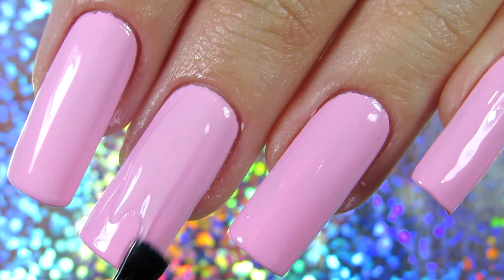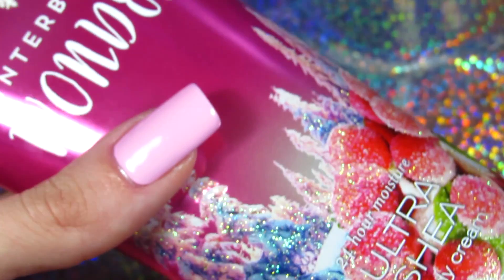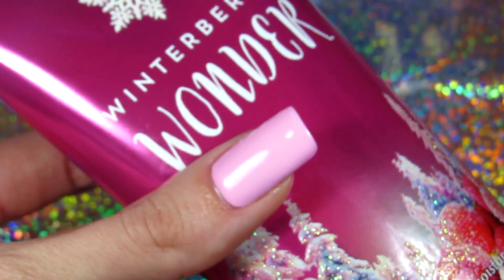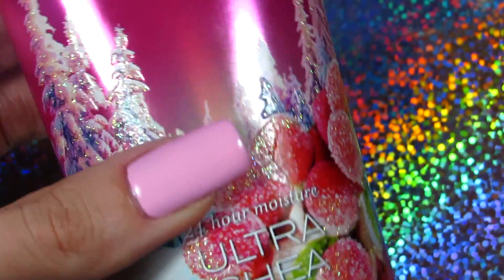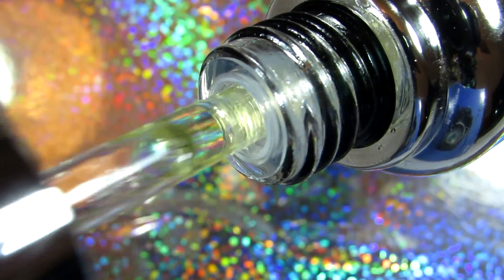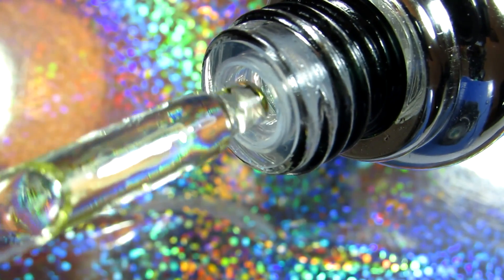Then I also apply creams, especially during winter time. I apply lots of hand cream because during winter it's very important to keep your hands and cuticles moisturized. For that I use creams, and nail oil remains my number one.